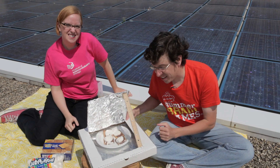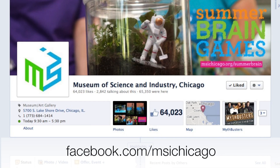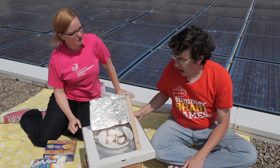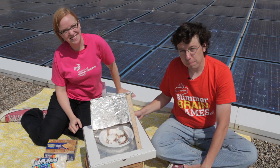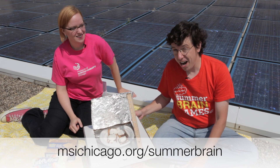We want to see what fantastic recipes you've come up with, so be sure to take some photos and share your creations on our Facebook page. And if you're interested in a chance to win the family tech package, go to our website, msichicago.org/summerbrain.